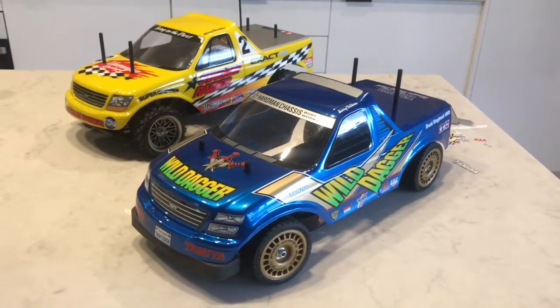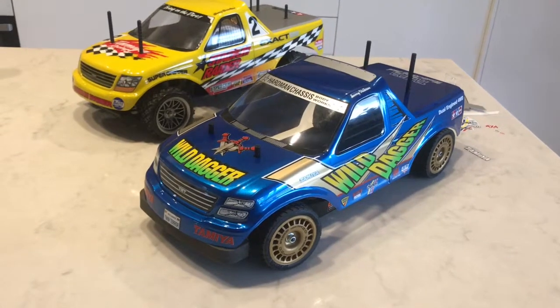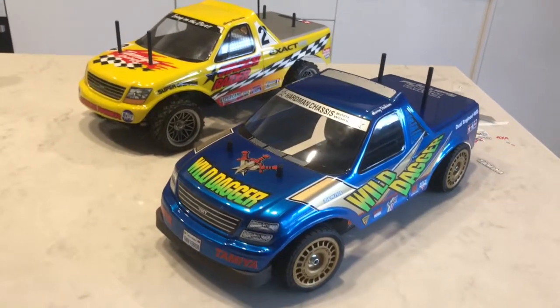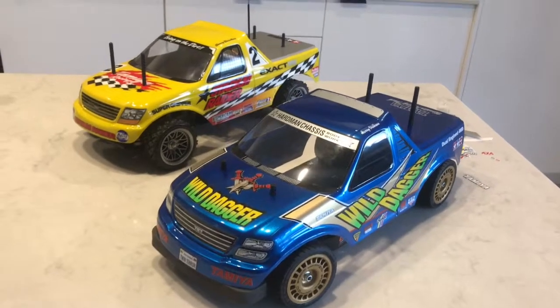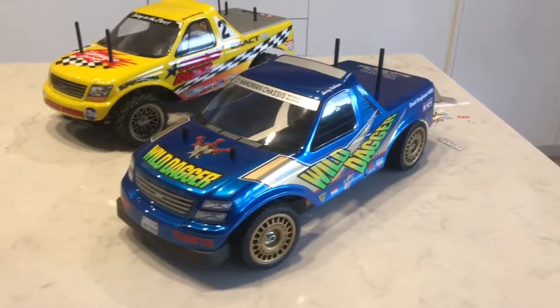Hey YouTube, it's RC Action Australia here. I've been trying to get together a sort of stadium truck collection, so as you've seen in my other videos I've got the Stadium Radar and I've also built the Sand Shaker.